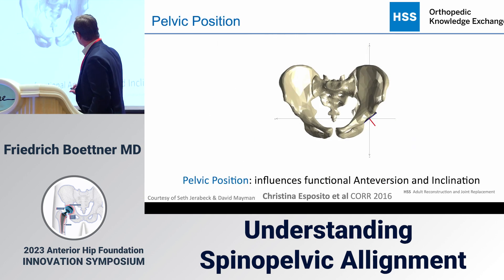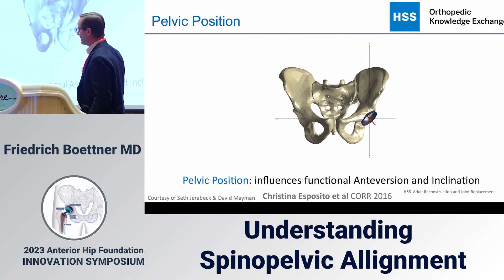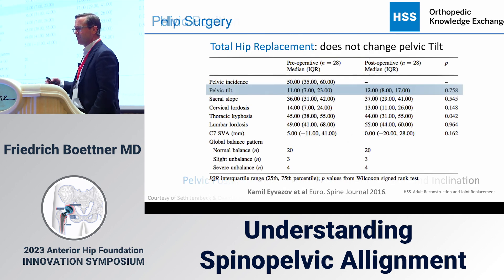If the pelvis is tilted forward, there is no anteversion — no functional anteversion. As the pelvis rolls back, you start to get much more functional anteversion. Importantly, the anatomic anteversion, if you use something like the ala line, will look exactly the same regardless of pelvic position. We didn't change the cup to demonstrate that.